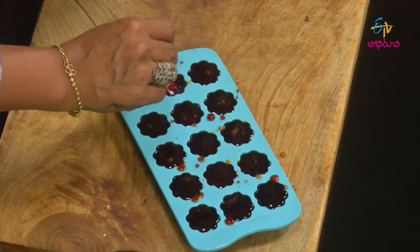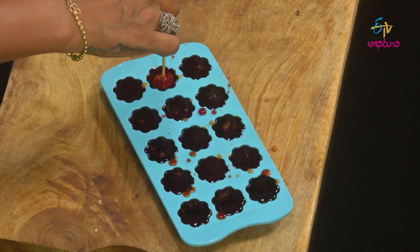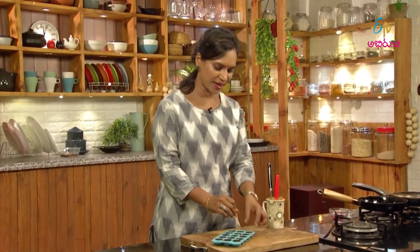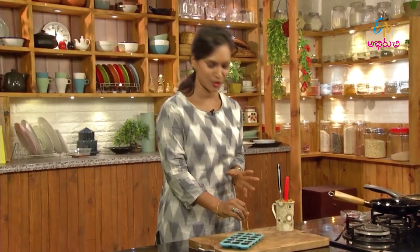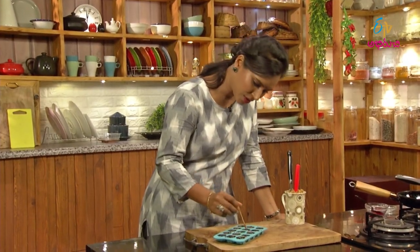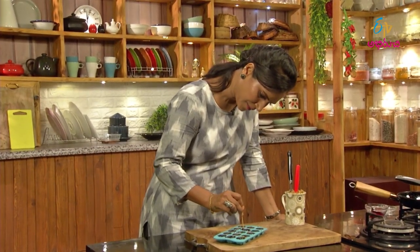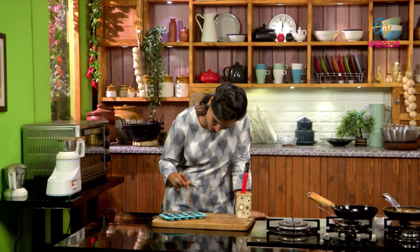I'll mix it up now. This is the caramel and rosemary. I'm going to mix it up and adjust. I am going to stir the sticks in the middle. I will use the olive oil to make it directly. I will do more than this. I will make a little design here and mix it in the same way.